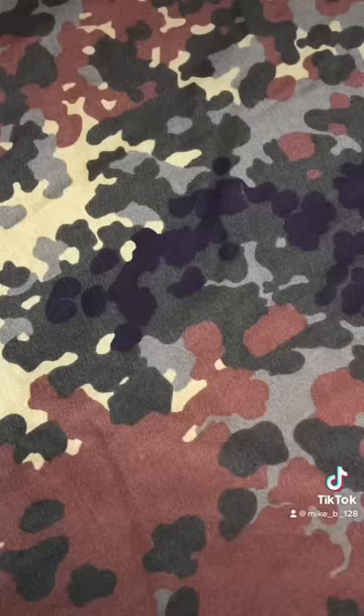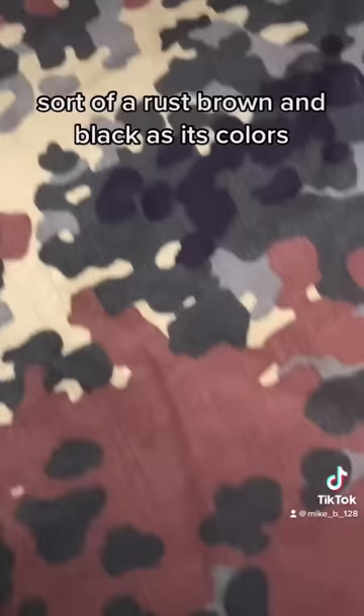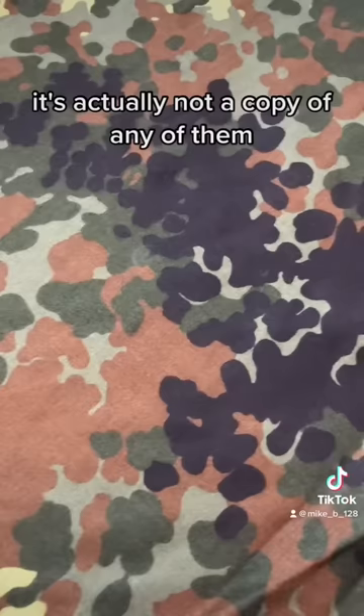The pattern features light green, dark green, gray, sort of a rust brown, and black as its colors. Although this was influenced by World War Two German patterns, it's actually not a copy of any of them.